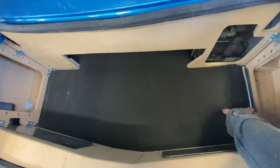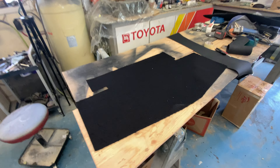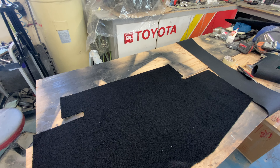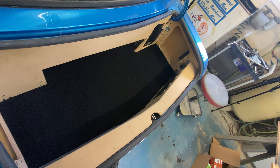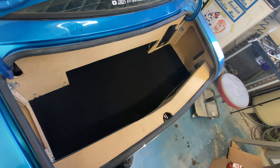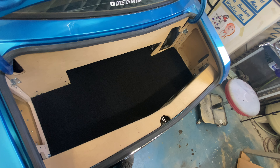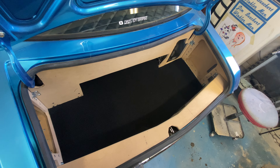I've also cut a rug to fit and I'll throw that on top. I'm going to get some edging put on it so it doesn't fray. It's cut to where it needs to be. The reason for the rubber undermat is so that it's kind of waterproof — if you get something wet in the trunk it doesn't soak through and destroy that wood.